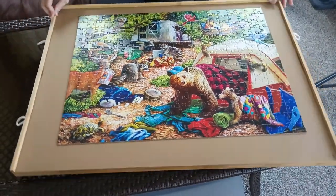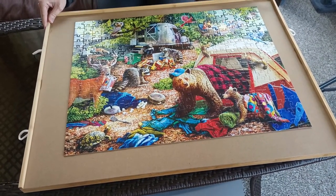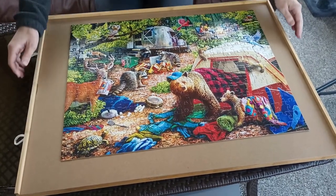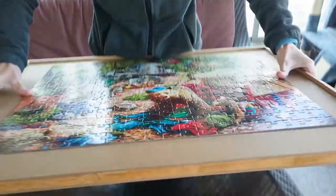So it's an ideal size if you're working a puzzle on your dining room table, kitchen table, or coffee table and you need to use that table for other things. You can easily lift this — and here's the swivel mechanism underneath — and it moves very smoothly.